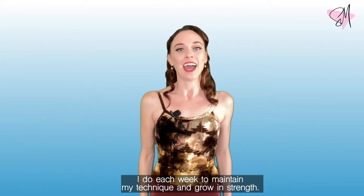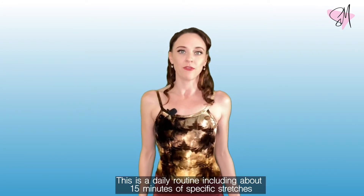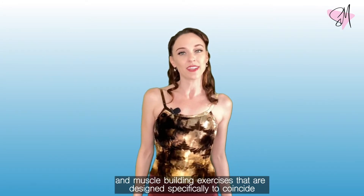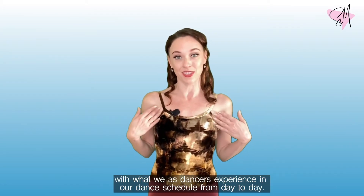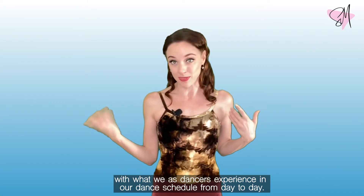This is a daily routine including about 15 minutes of specific stretches and muscle building exercises that are designed specifically to coincide with what we as dancers experience in our dance schedule from day to day.